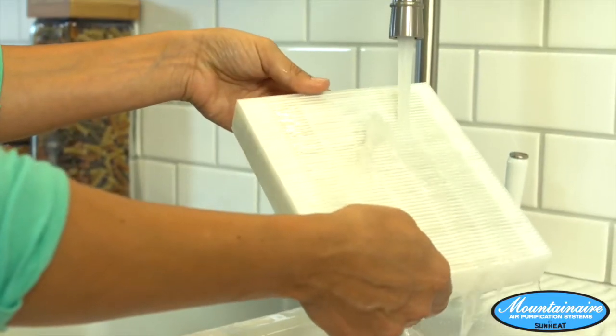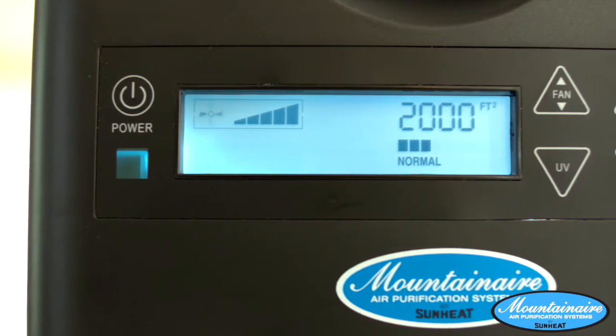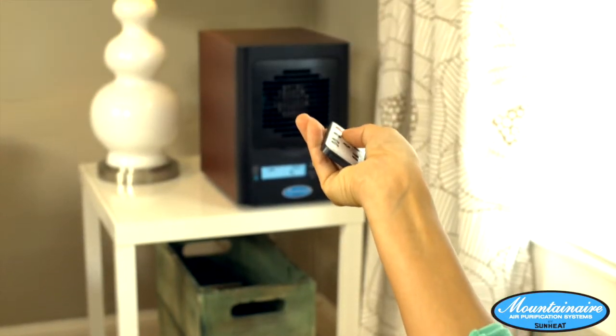Both the pre-filter and HEPA filter are washable. Just rinse them under clean water, let them completely dry, and reinstall them. With a beautiful display giving you full control over all functions and a wireless remote for convenience, your Mountain Air is robust in features, but easy to use.